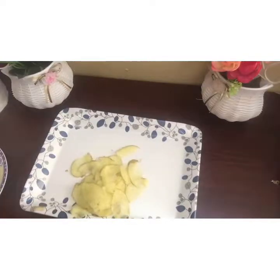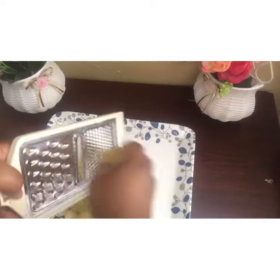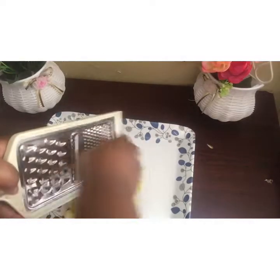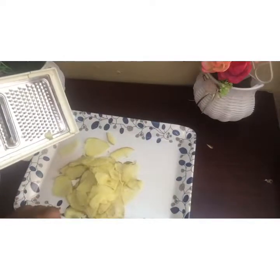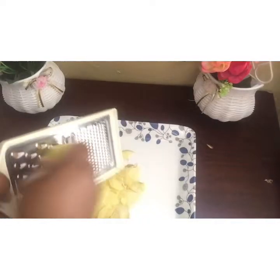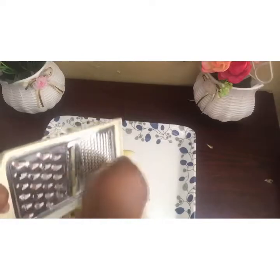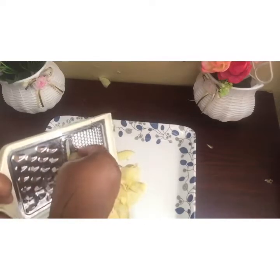So we are grating our potato — sorry, and we are also grating our carrots.